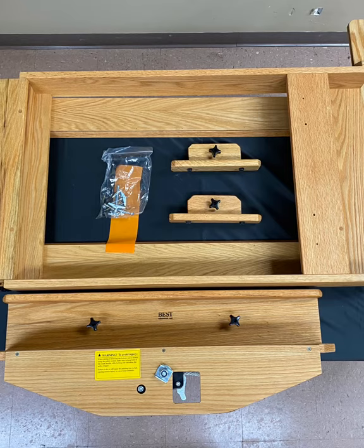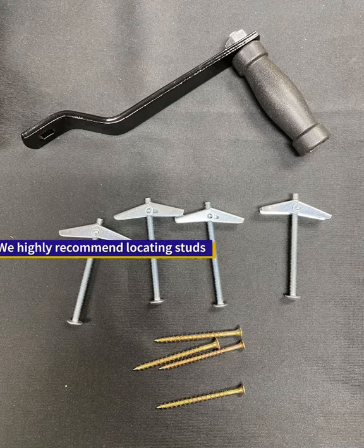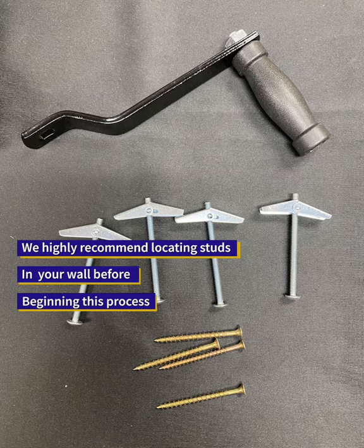Remove all easel components from the box. Referencing your instructions, ensure that no parts are missing. These are the components found in the hardware bag.